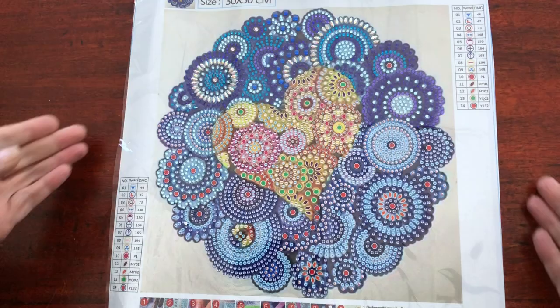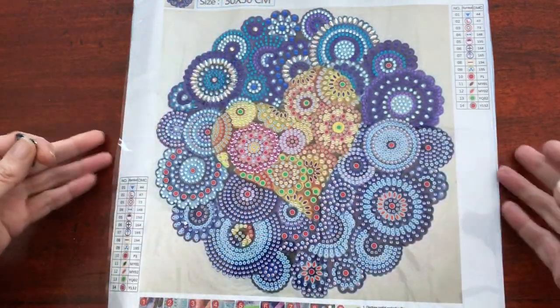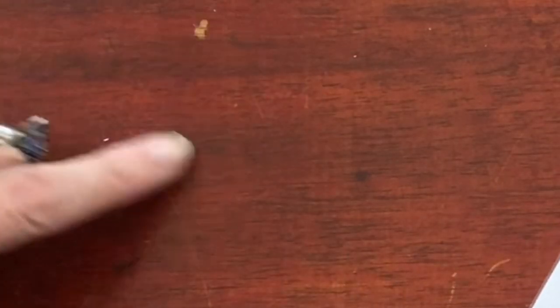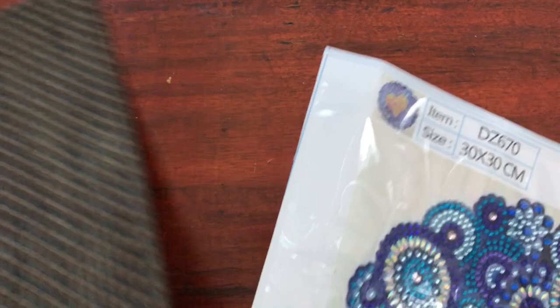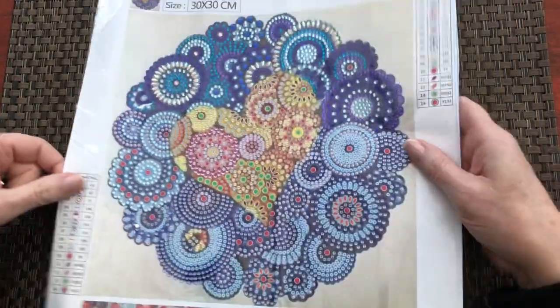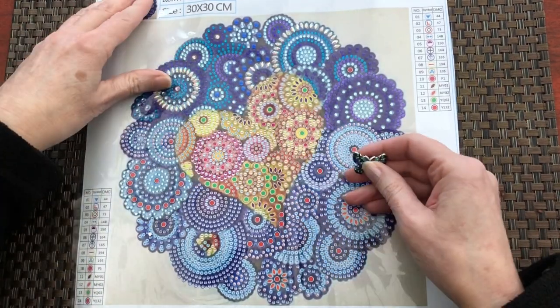One thing I noticed was that when I use my cover minder straight onto the table, I'm getting little scratches. I'm not sure if the camera will pick these up, but I'm getting scratches on my table from the magnet on the back. So I've had to start using one of my table mats. Do be aware of that if you're using a cover minder.